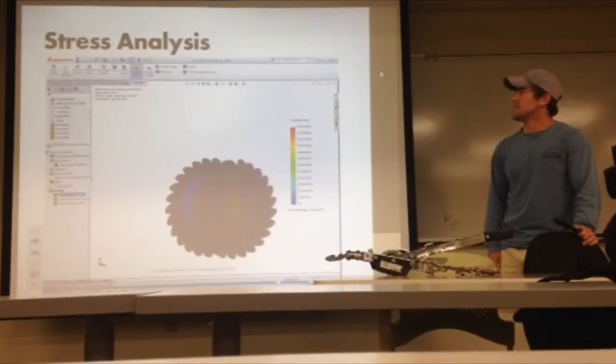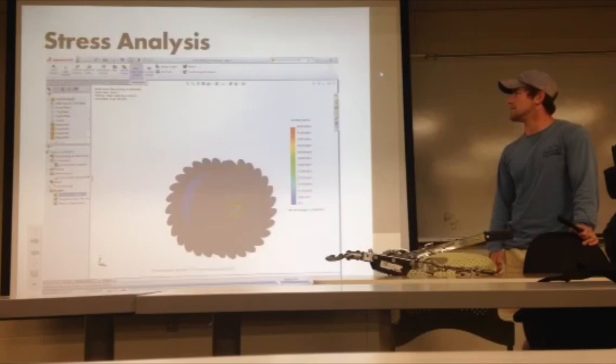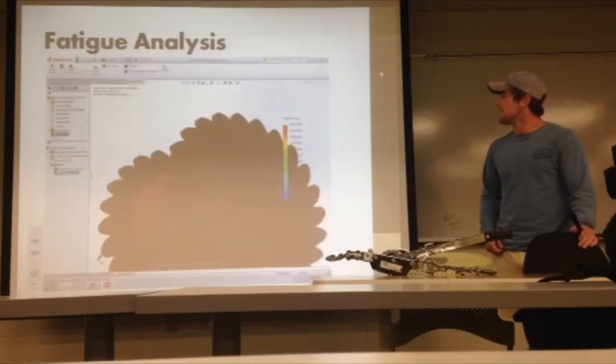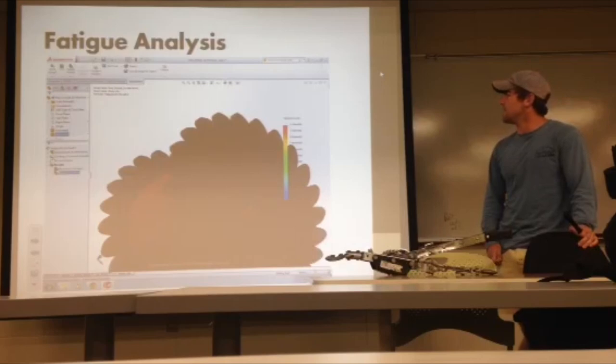We also ran a stress analysis for the gear. In our analytical analysis we treated it as a spur gear, but due to the irregularities of the shape of the ratchet gear we decided to model it in SolidWorks, as we thought that would be more accurate. We also did fatigue analysis in SolidWorks and found that it had infinite life.